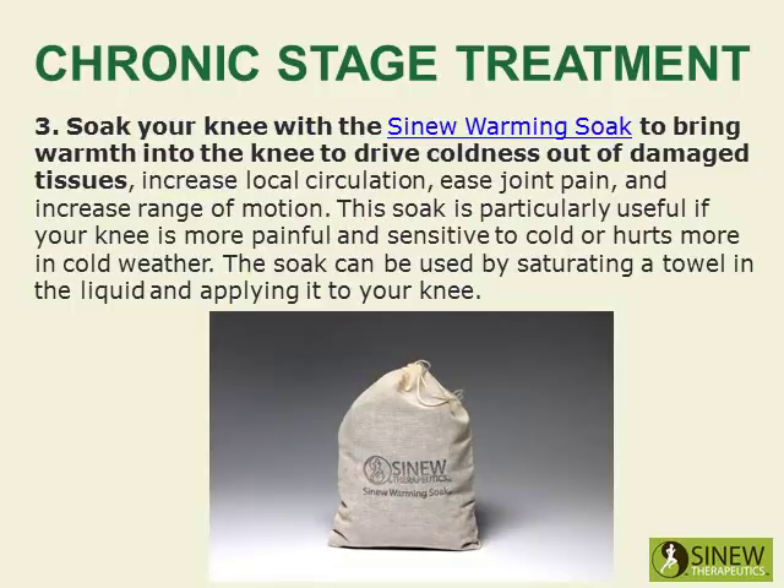Soak your knee with the sinew warming soak to bring warmth into the knee, drive coldness out of damaged tissues, increase local circulation, ease joint pain, and increase range of motion. This is particularly useful if your knee is more painful and sensitive to cold or hurts more in cold weather. The soak can be used by saturating a towel in the liquid and applying it to your knee.